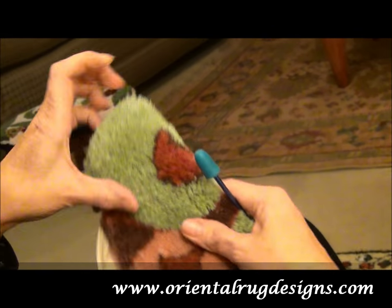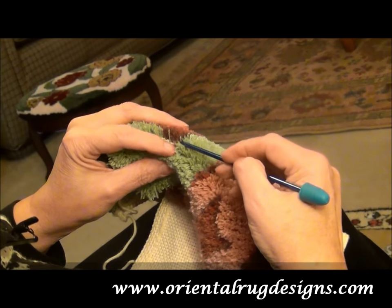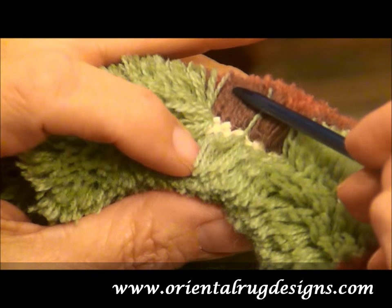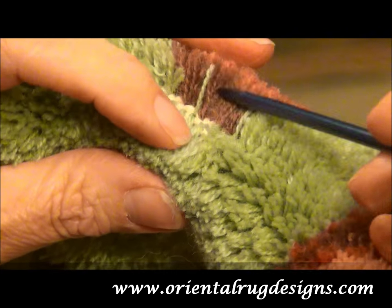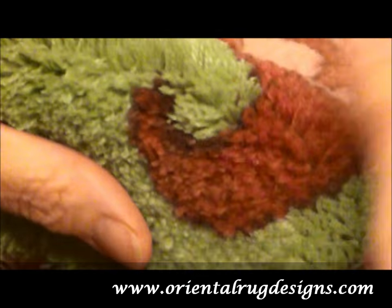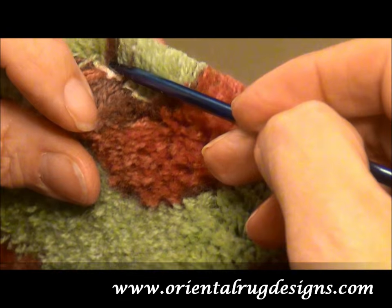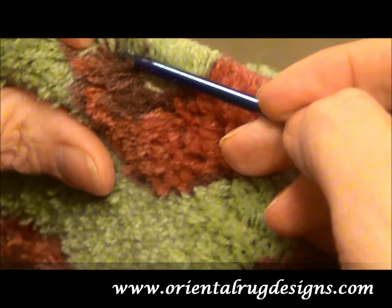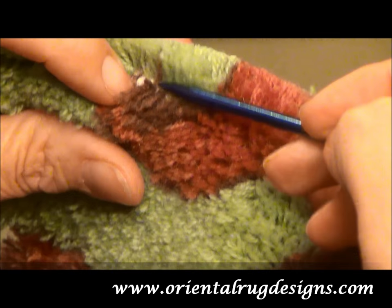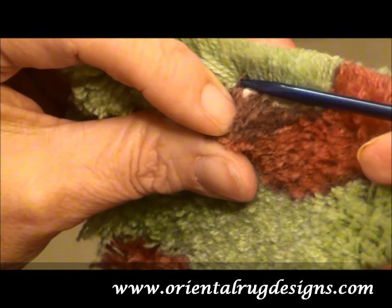Now the other thing you have to do is define the lines, and you do that by going in here and separating the colors. You can see how much cleaner that line gets when you do that. As you separate things, you pull them over to the side of that color so you've got a nice clean line.